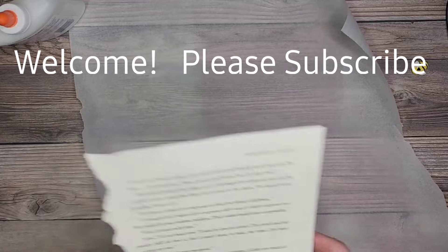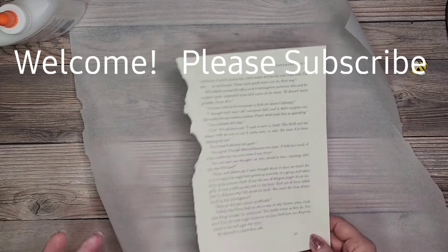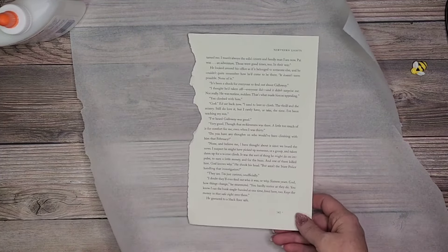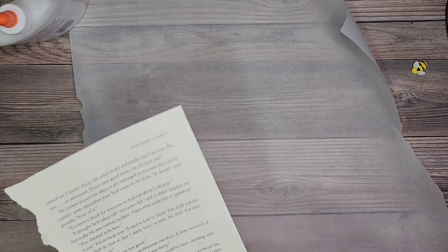I'm excited to get going. First of all, grab some of your extra book pages and some gesso — it can be clear gesso or white gesso. If you don't have gesso, you can also use acrylic paint; it should have about the same results. Just grab some white acrylic paint or really any color you want to work with.